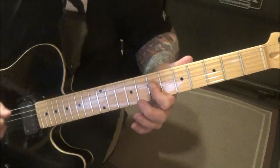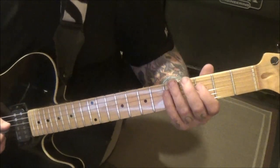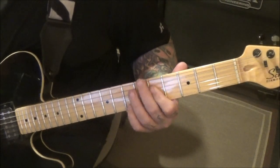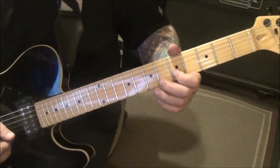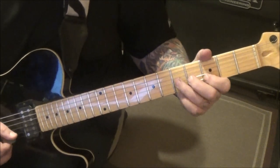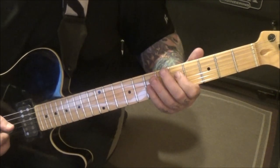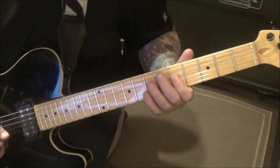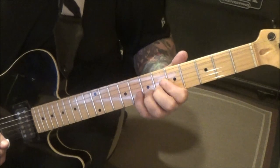I might even use my index there — it's a hold because you want the five G as well. Then eight B vibrato.